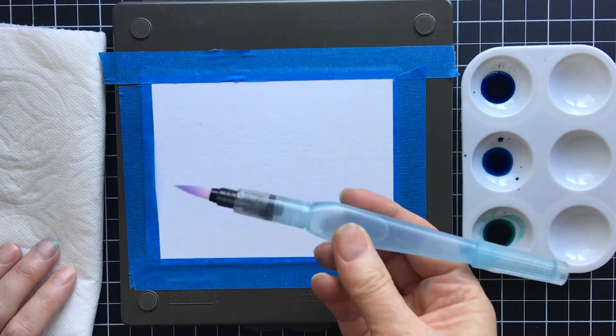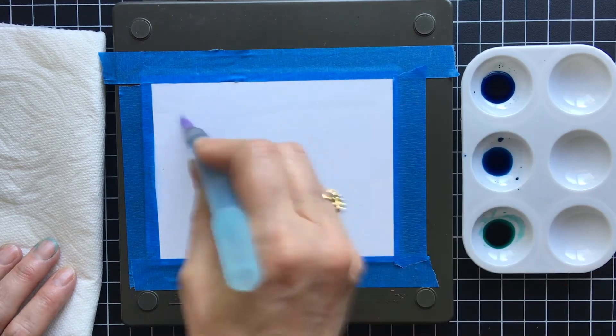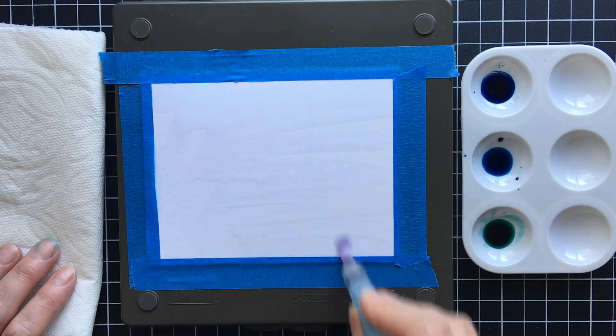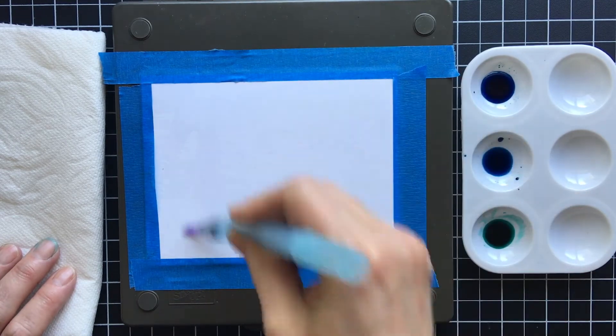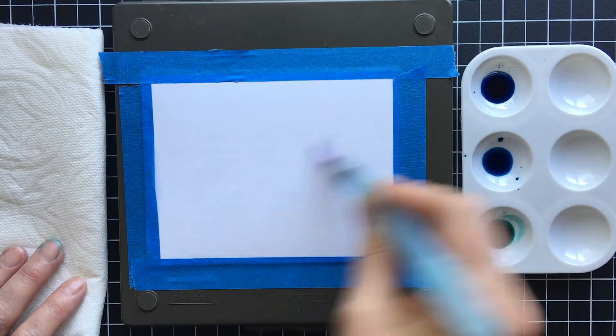The first thing you want to do is squeeze your aqua painter and get water on top of your watercolor paper and just spread it all around. This is what's going to make your paint move around and create beautiful patterns.